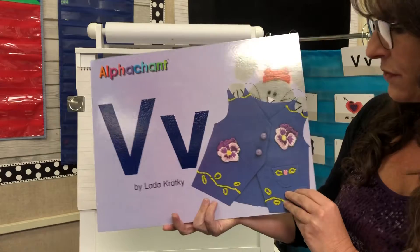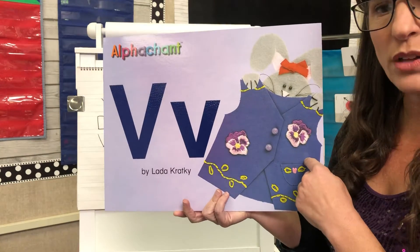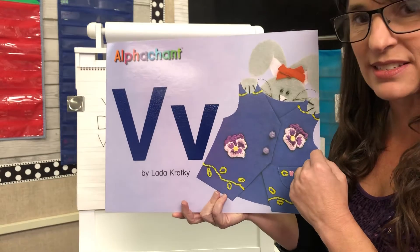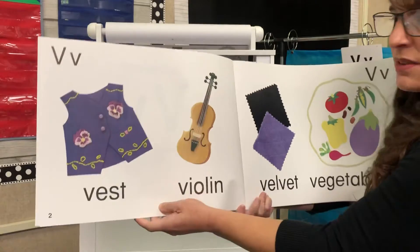On the front of this we have a vest, and it's called a v-v-vest. It starts with a V. All right, let's read some things that start with V.